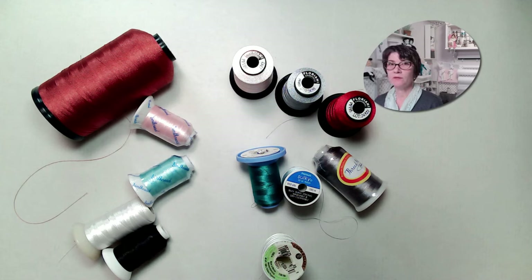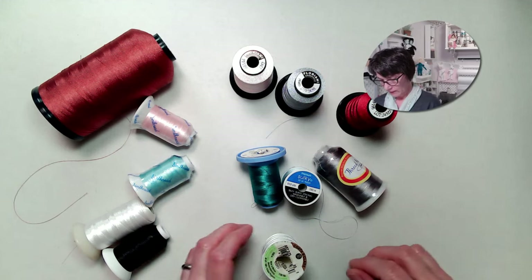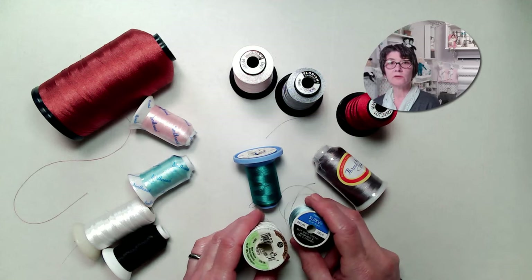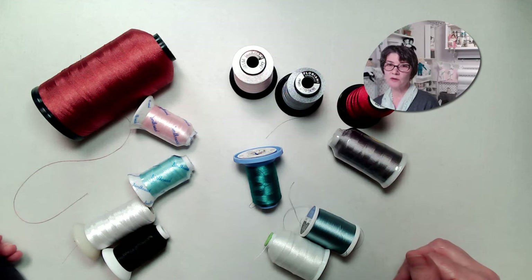Usually I tell you to buy whatever is available and the less expensive stuff is fine, but not when it comes to thread. Cheap threads can cause a lot of headaches, and some machines don't play well with some brands. Ask about preferred thread brands when you buy your machine, or join an online user group for your machine and ask there. I've never had issues with Madeira, Glide, or Floriani. These are the brands that are sold in the sewing machine shops. Other brands like Coats and Clark or Sulky are found in big box stores and they can work, but some people report having more issues with them, so I suggest starting with something a little bit safer that you know will work on your machine.